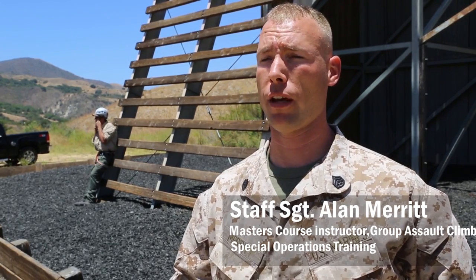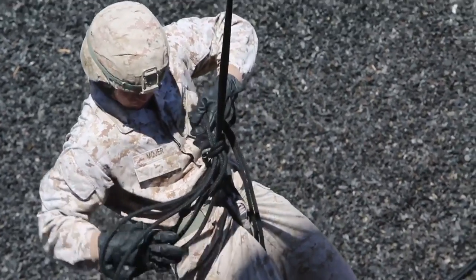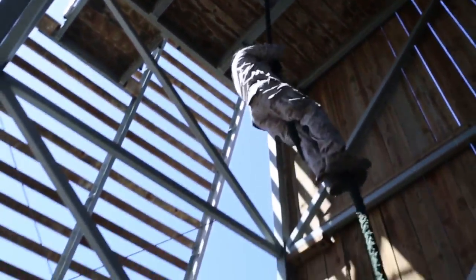This week is tower week, next week will be air week, so we'll actually have helicopters on station and we'll be doing all this stuff out of helicopters next week. It's just a gradual progression — we start from the knots and systems, work up to the tower. You have to be qualified on the tower with a certain number of rappels before you can go onto a helicopter, so it's a stepping process.